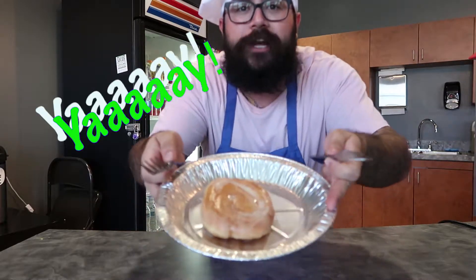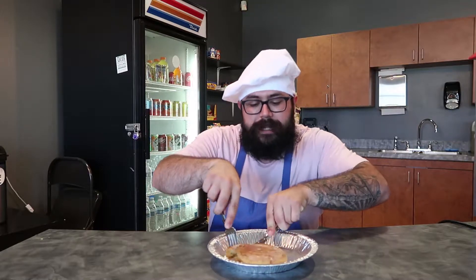All righty boys and girls, we just finished cooking our beautiful honey bun from scratch. As you can see, it is quite warm and gooey. Now we are gonna get ready to taste how delectable this is, so we're gonna go ahead and just cut right into that.